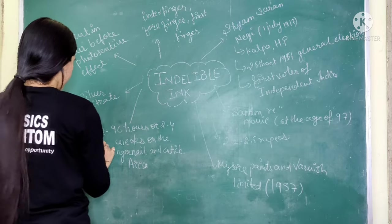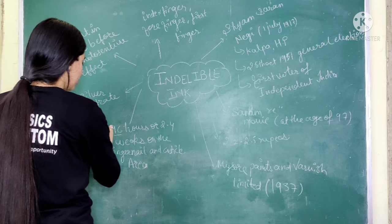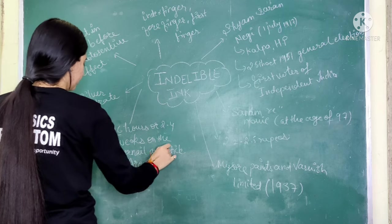This ink stays on the finger for 72 to 96 hours. In short, if I talk in weeks, it lasts about 2 to 4 weeks.